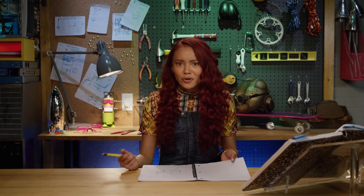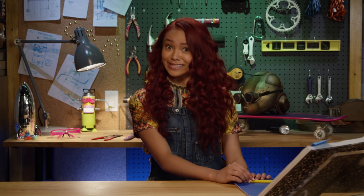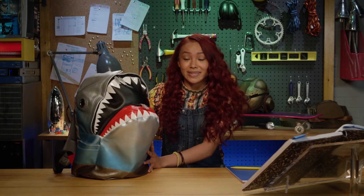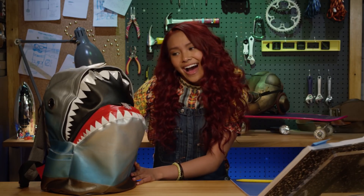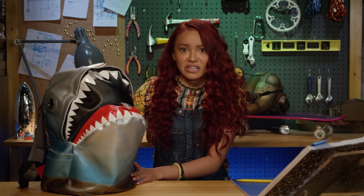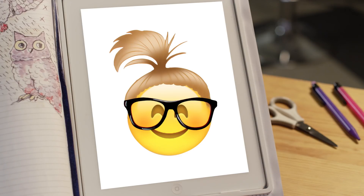Hey, everyone. Sorry about that. I can never hear the girls when I'm working in the lab. Anyway, today we are doing another What's in the Bag Challenge, except this time we're using my bag. I'm going to dump it out and use my engineering skills to make a cool spy gadget out of whatever I find. I haven't cleaned my bag in a while, so who knows what's in here. Hey Addison, would you mind starting a timer for me? On your mark, get set, go!